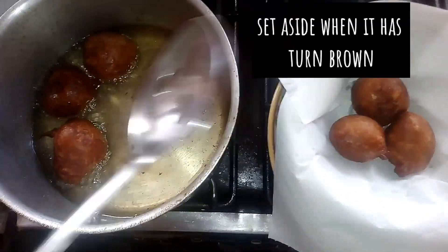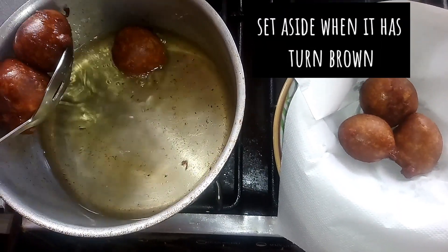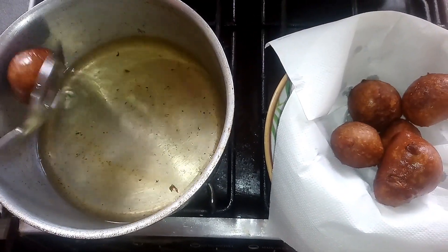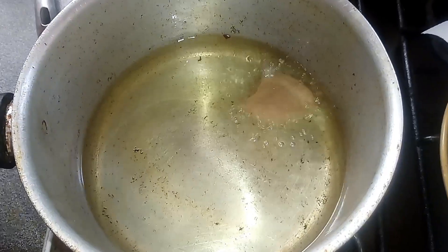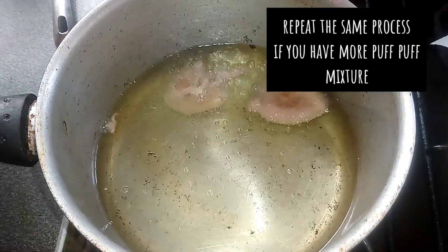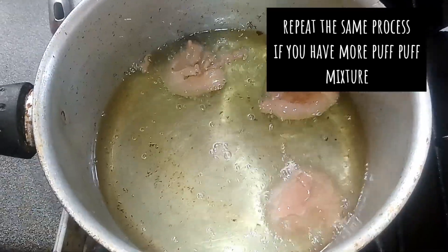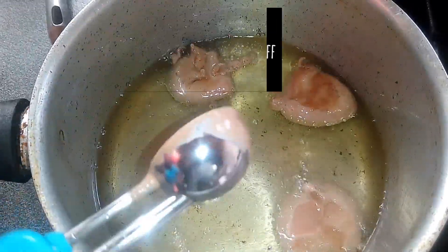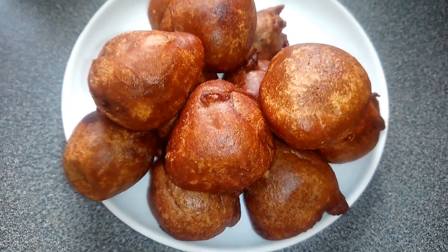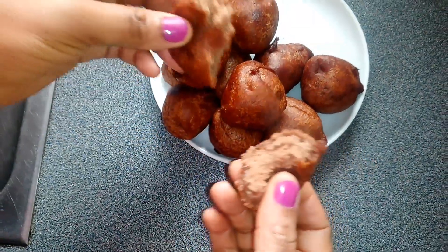You will notice that the puff puff has turned golden brown. Remove from the oil and set aside, and continue frying if you still have enough puff puff mixture. Finally, my chocolate puff puff is ready and it tastes so delicious.